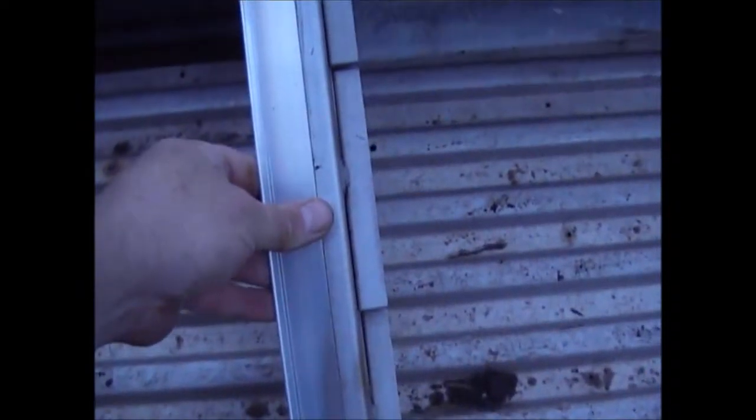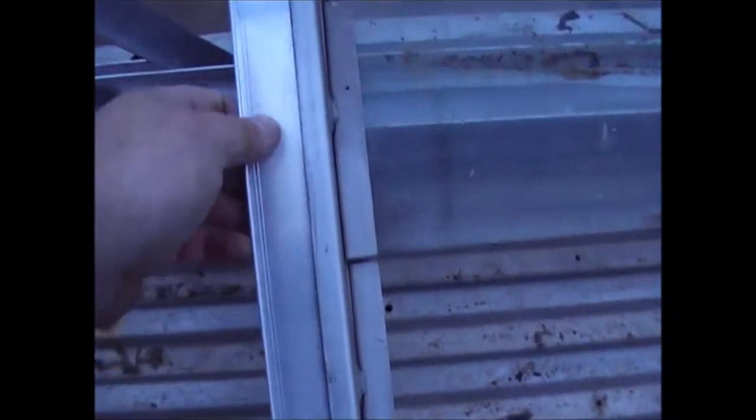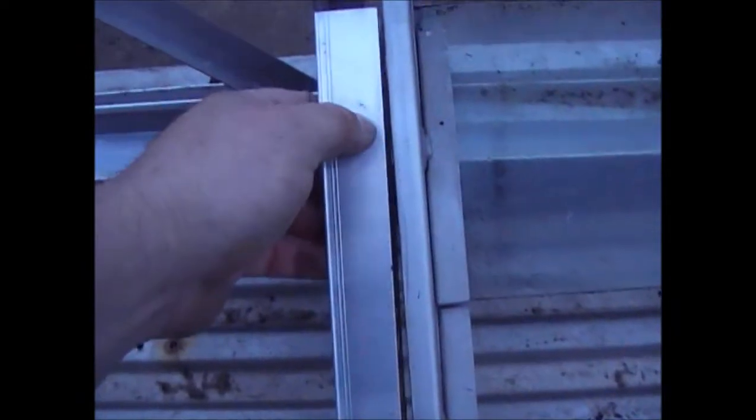That's pretty much how wide it's going to be. What I'm going to do now is - the next step - this is just the off-cut from this piece here. Basically what I'm going to do is bolt this on to the back of here, with the right length, and then just drill. That's going to be bolted onto this piece, and then I'm going to drill some holes in here so it aligns with this groove here, and then it'll basically be bolted into place.